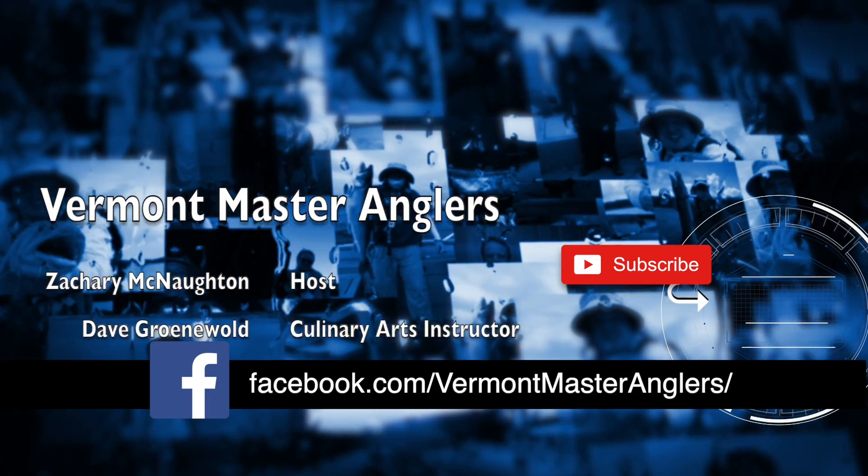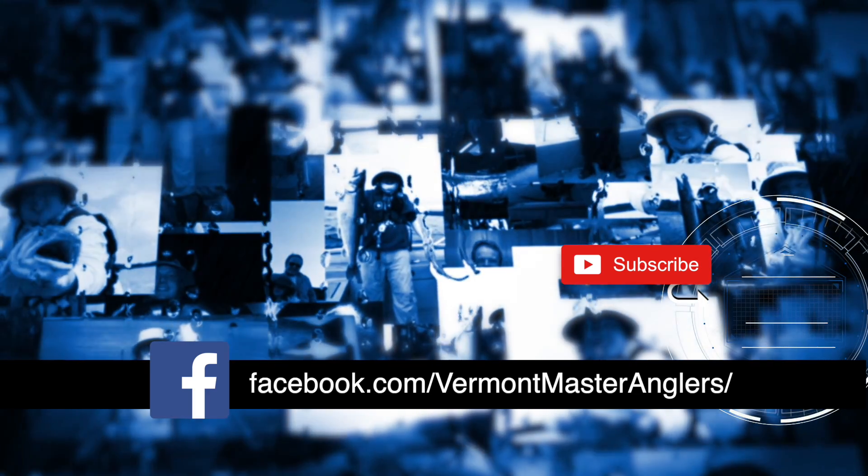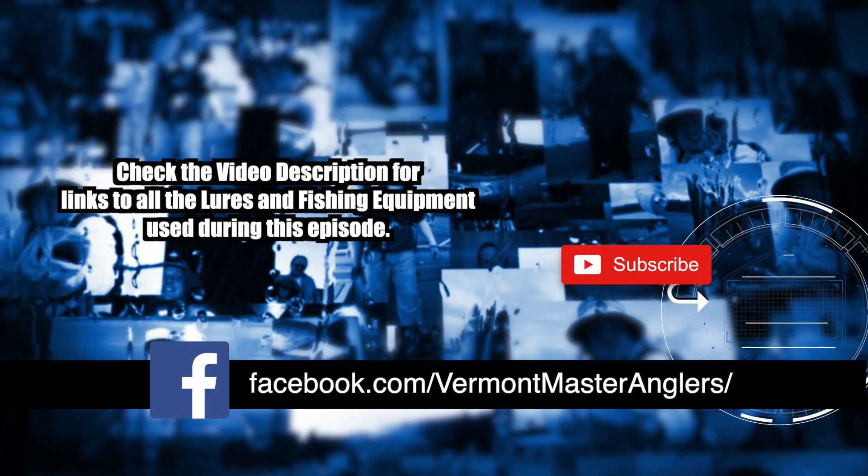Thanks for watching this episode of Vermont Master Anglers. For more content, visit our Facebook page at Vermont Master Anglers. If you're watching on YouTube, please like and subscribe.